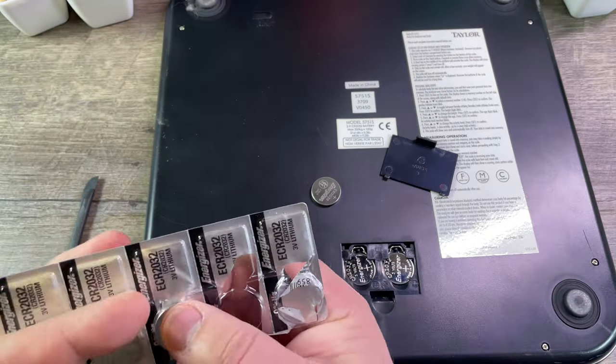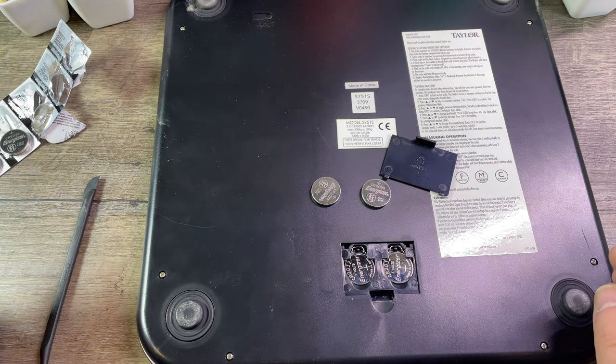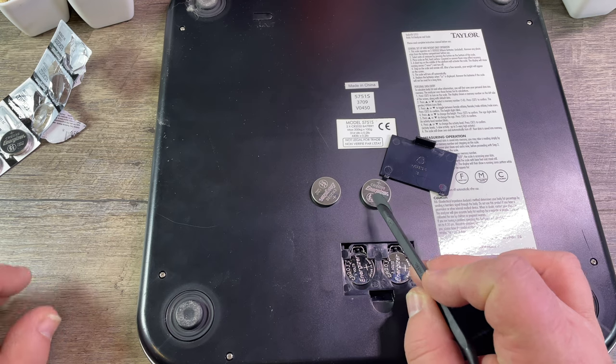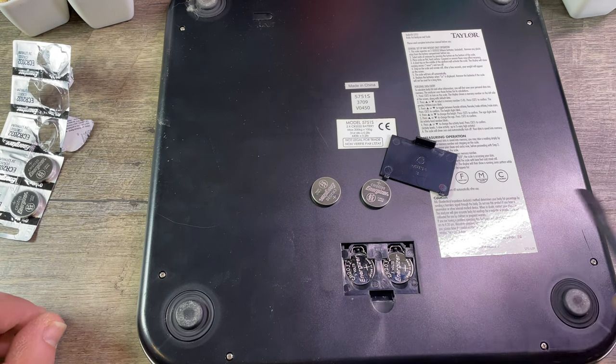We're taking two new batteries out. Make sure you put them in the right way and that you do not switch the new ones and the old ones. The new ones have the 'do not recycle' and children safety symbol — don't let children swallow or play with these.